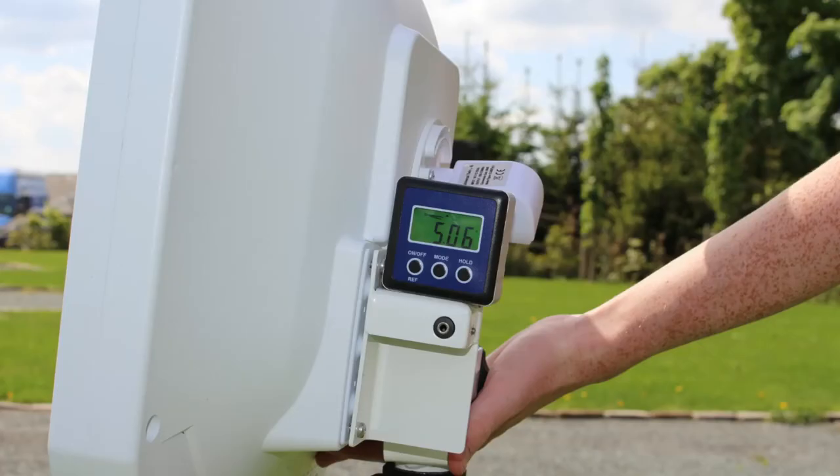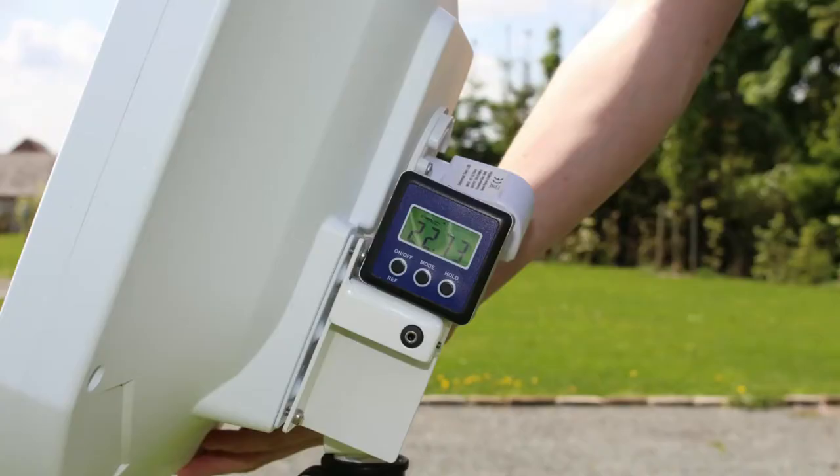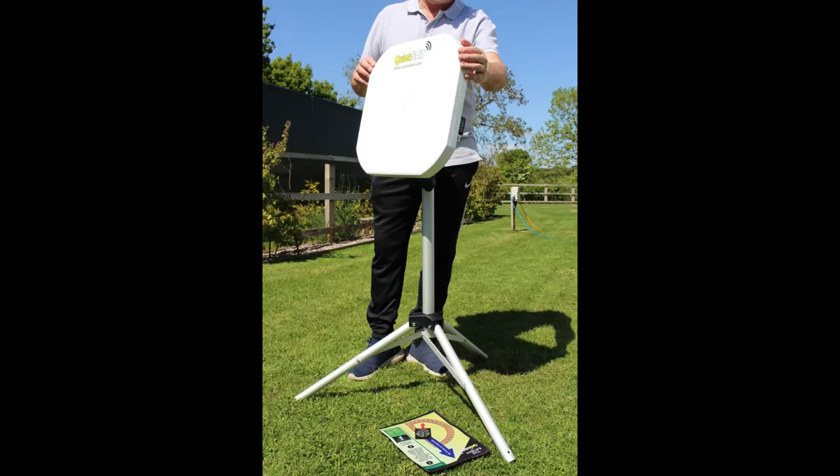Use the app or the map to find the angle you require. Put the angle meter on the dish and tilt the dish back until you see the correct angle. Then turn on your Sky box.